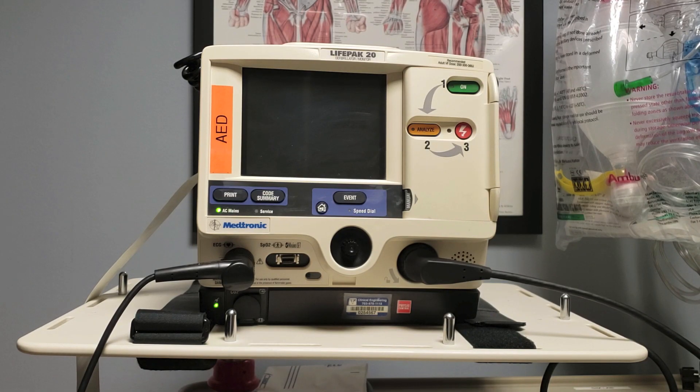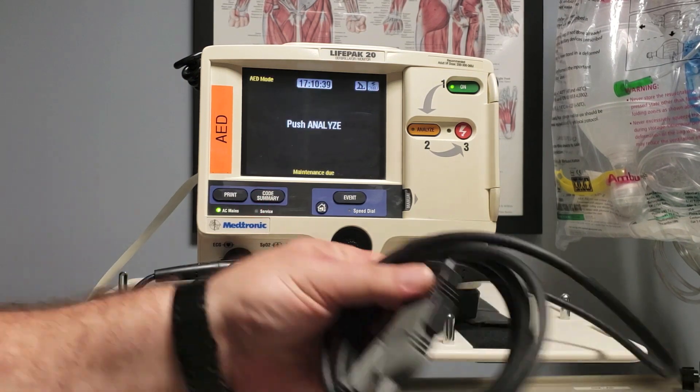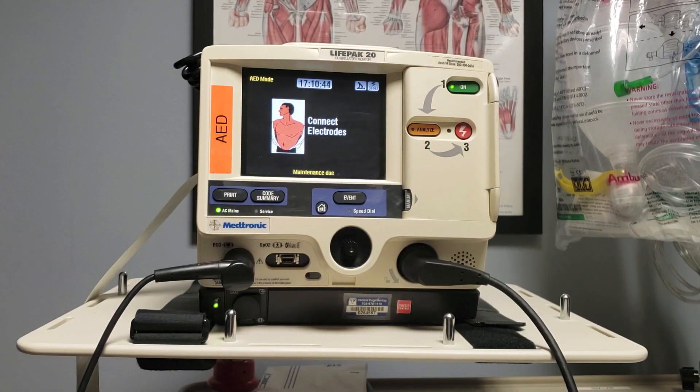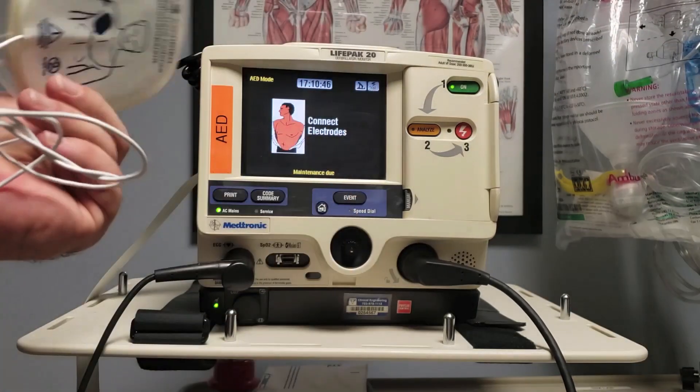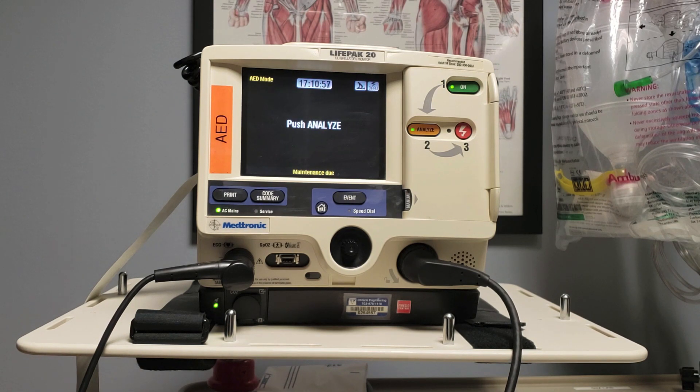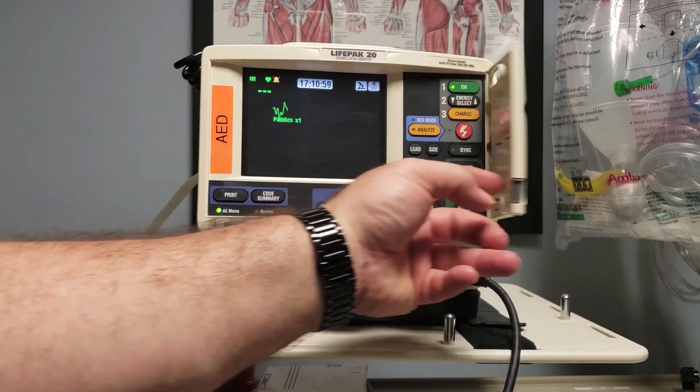My patient is unresponsive and has no pulse. Call 5555, report an M-set, and get me the crash cart and AED. The AED has arrived — powering on. I need to connect by first disconnecting from the test plug and connecting the patient to the quick combo electrodes. Push analyze. I'm an ACLS provider — I'm ready for ACLS mode, opening the door.